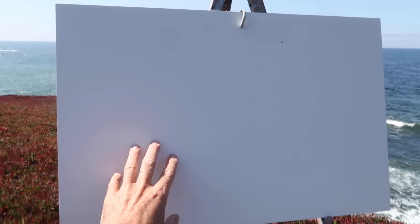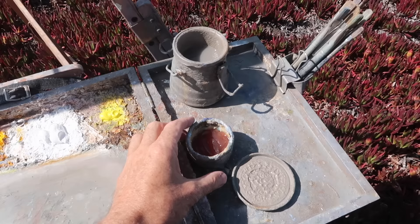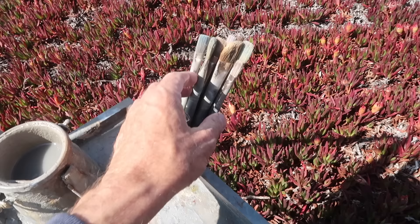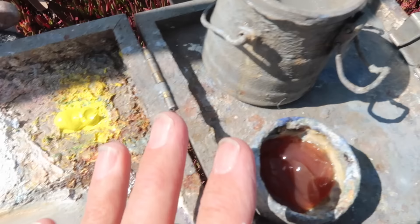I've got my Anderson easel set up. I'm going to be painting on a 16 by 24 inch panel with three coats of gesso and some pumice in the mixture. I've lined it up so the panel is in line with the wind. I'm using Liquin Original as my medium, my usual selection of brushes — flats, both synthetic and natural bristle — odorless mineral spirits in a brush washer, and my usual palette of colors.